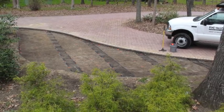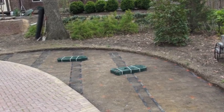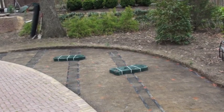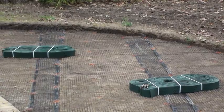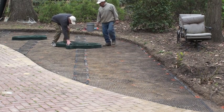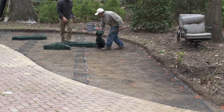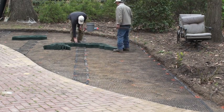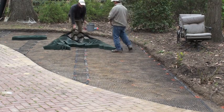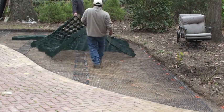Once you lay out all the geo grid, it is now time to install the Celltech. We are using an LSG four-inch cell. We are going to fill this cell with a mixture of stone and soil to get a large load rating. In combining the geo grid, cellular confinement, washed aggregate, and topsoil, this is all achieved in a five-inch excavation cross section.